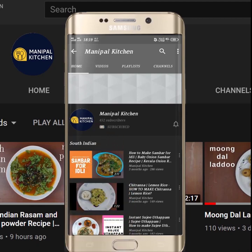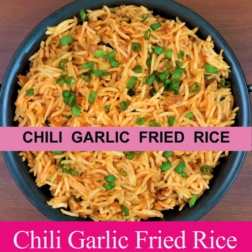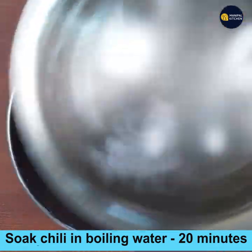Subscribe now and press the bell icon to never miss an update. Hi friends, welcome to Manipal Kitchen. Today I would like to share the recipe of chili garlic fried rice, for which I prefer to make the sauce at home.